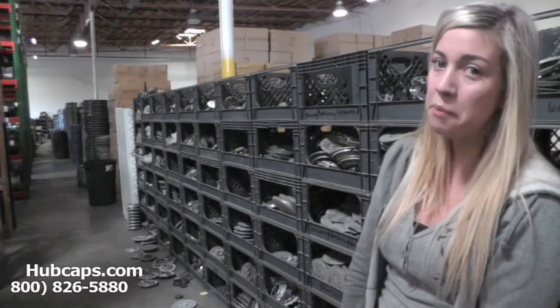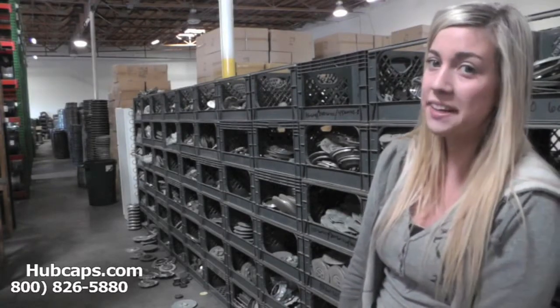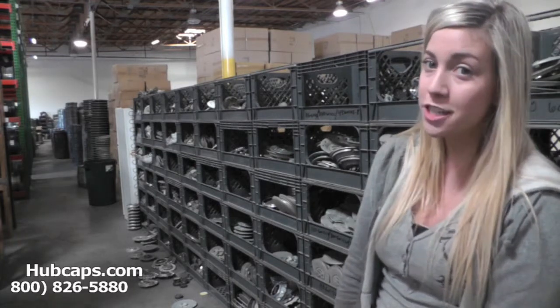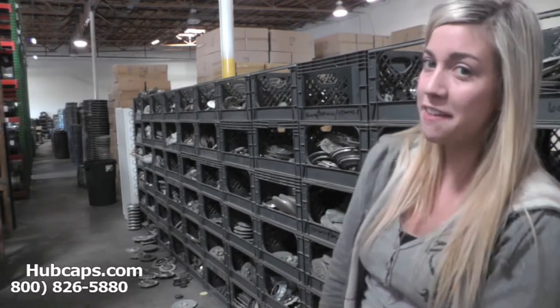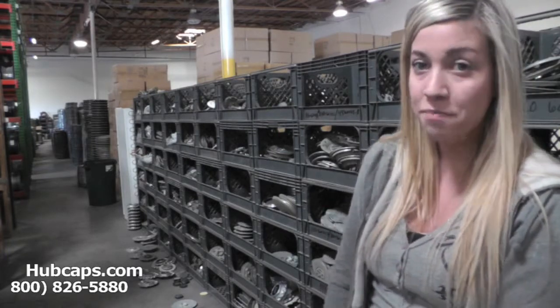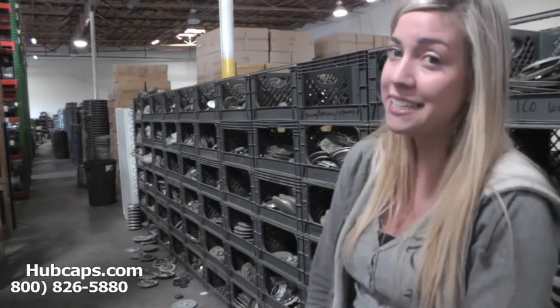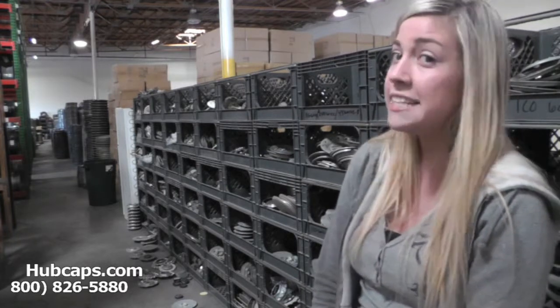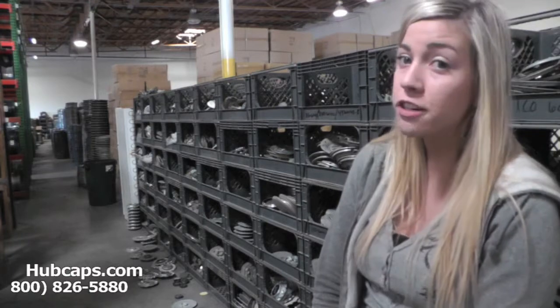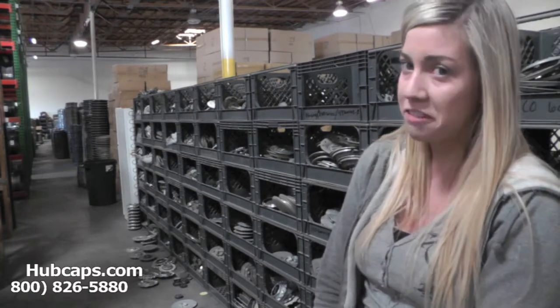Hey everyone, it's Brittany from Hubcaps.com. Today's video was made for all of you searching for used Factory Original BMW Active Hybrid Center Caps and Hubcaps. You came to the right spot. As you can see behind me, we have many Center Caps here to choose from. It's important to have your part number ready and available. This ensures we send you out the correct part every time.